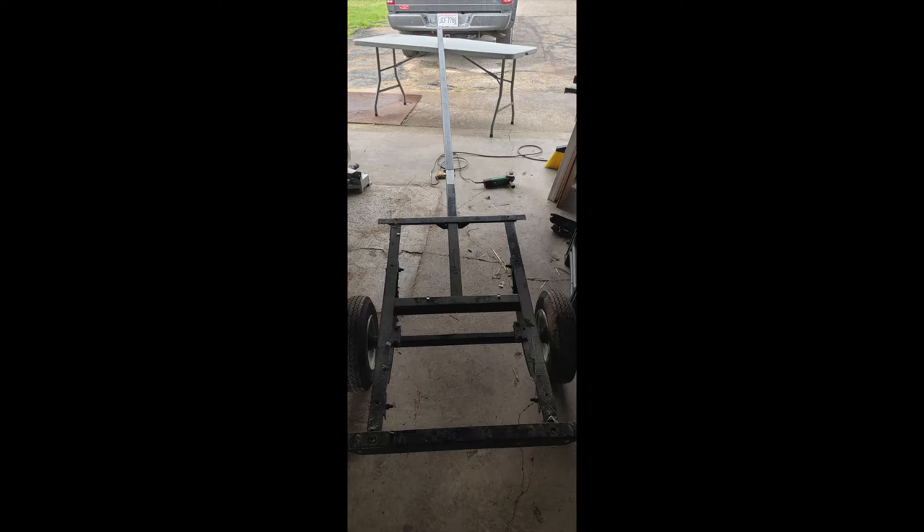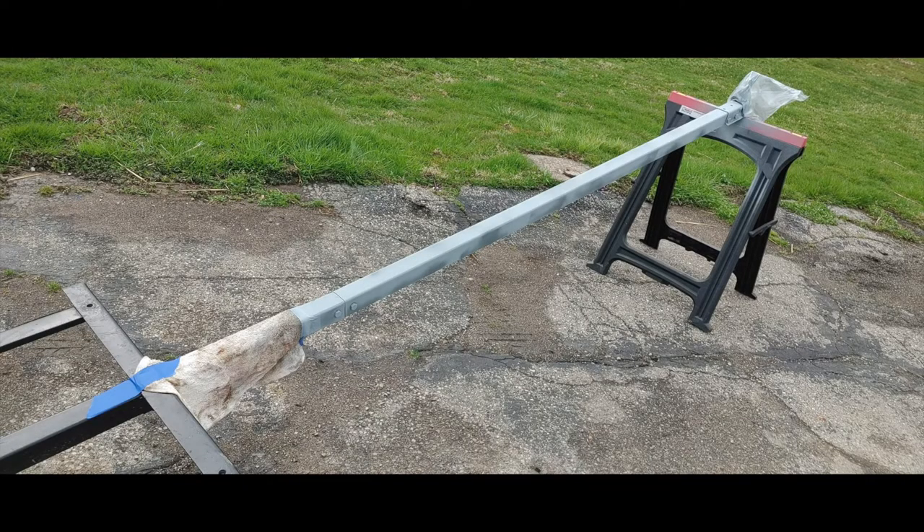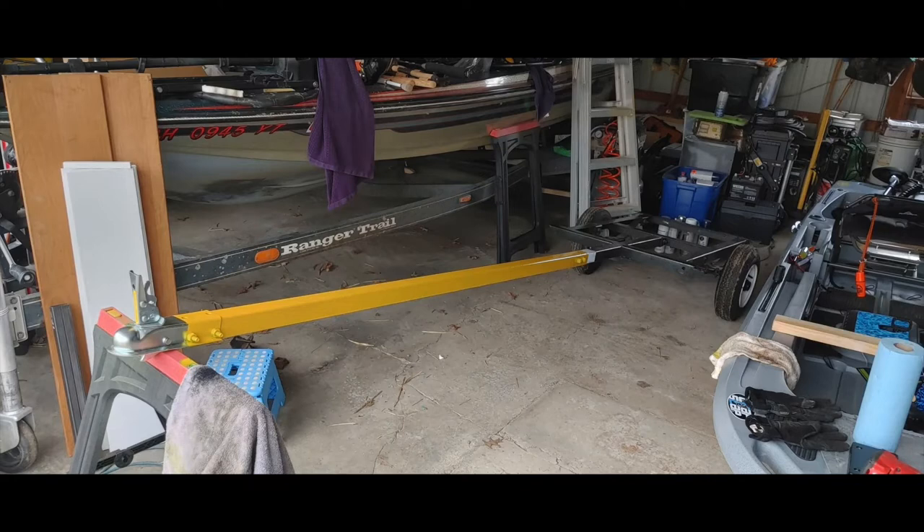Another picture of the tongue in primer. Here we've got it painted bright yellow for visibility, and I've bolted on a new front hitch to connect to the ball on the truck.